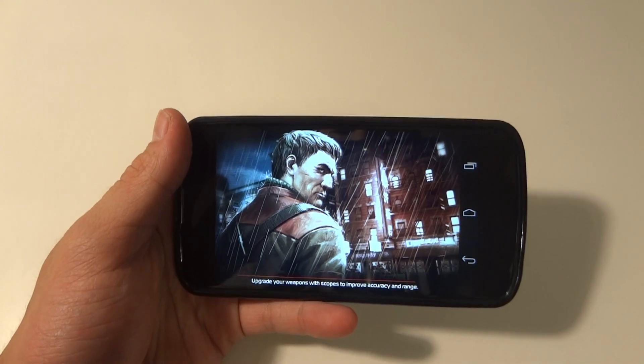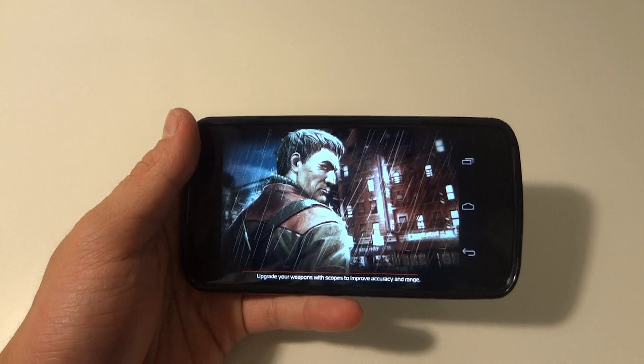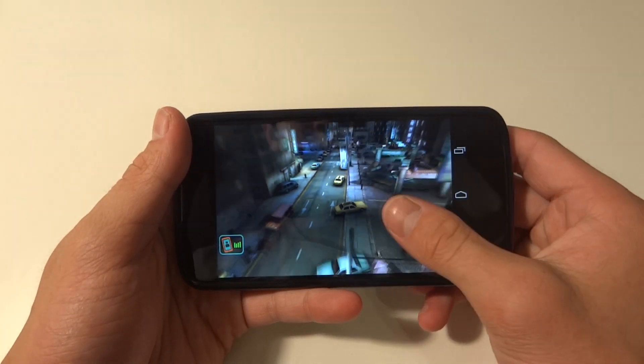Hey guys, it's GadgetGuruHD here and in this video I got you guys some gameplay of Contract Killer 2 on the Google Nexus 4. This thing works with an IPS plus HD display, and let's get started.